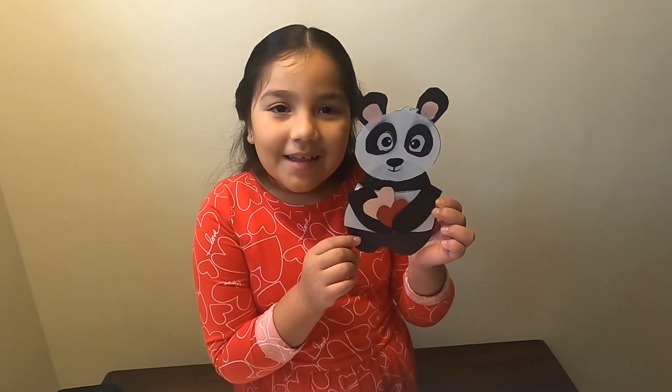Happy Valentine's Day! Thanks for watching.